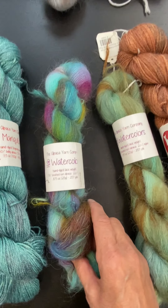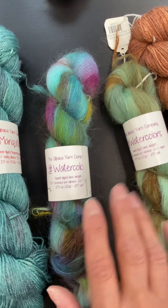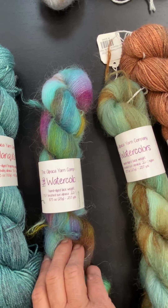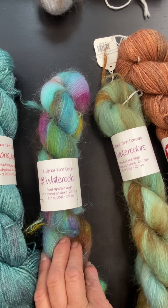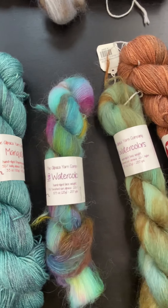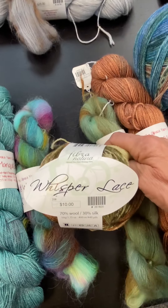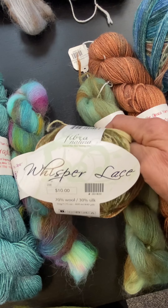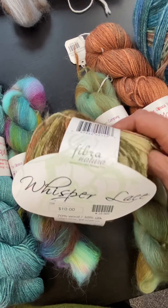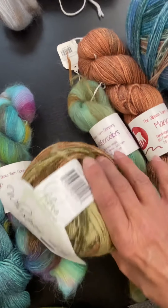We've paired the Mariquita with either the Halo or the Halo Watercolor, which is the Brush Surrey Alpaca. The Halo Watercolor is the hand paint, and the plain Halo is the solid color in the Brush Surrey. The other option we're going to pair some of these with is Whisper Lace from Fibra Natura — it's 70% wool, 30% silk, a lace weight, and it's an absolutely beautiful, lightweight yarn at a great price point.